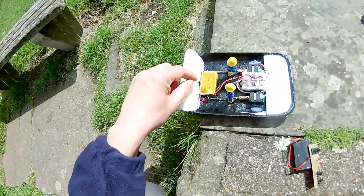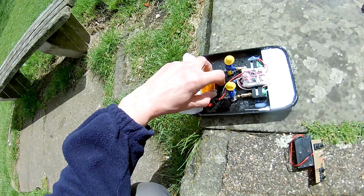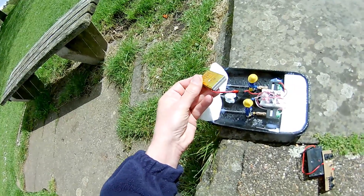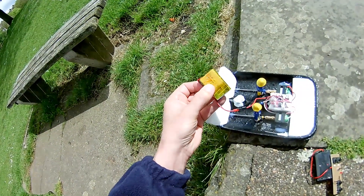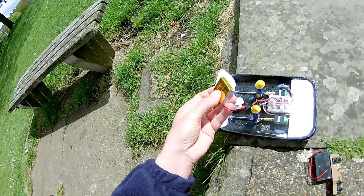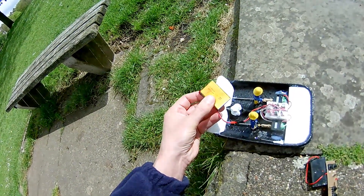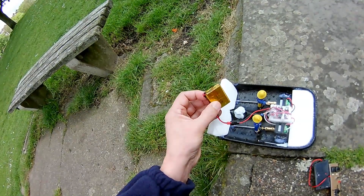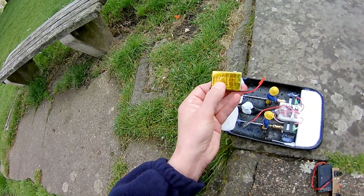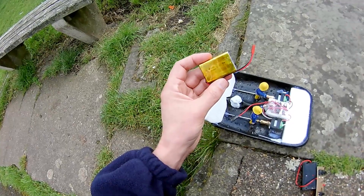If you're interested, the LiPo battery I'm using there is one I've just made out of those Poundland Power Pods. I've got two of them in parallel to give us a bit more capacity. So it's 1S parallel — two cells in parallel, so they've only got 3.7 volts but more capacity. 650 milliamp is what's written on it, and with two in parallel it should be 1,300 milliamp, but I doubt that.